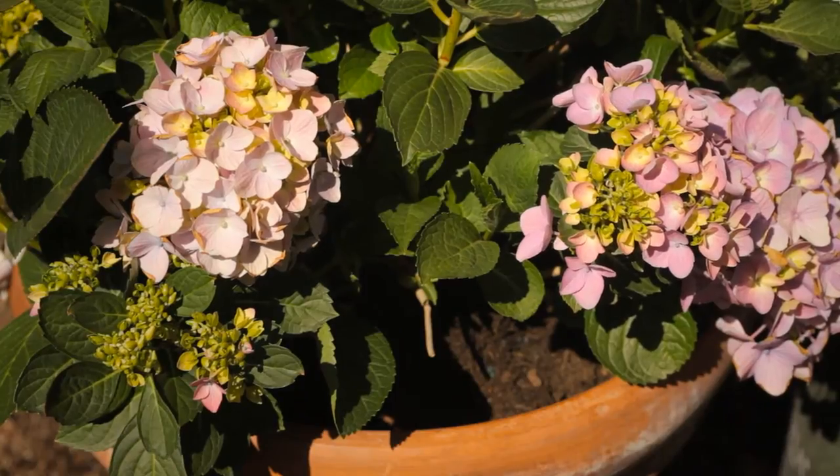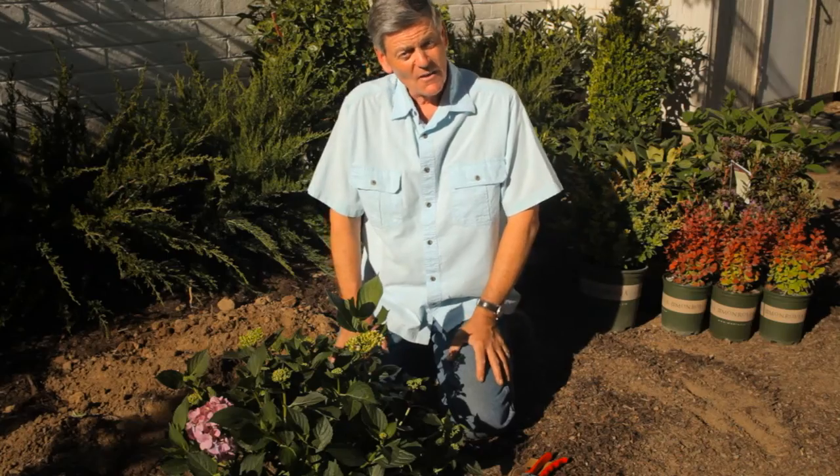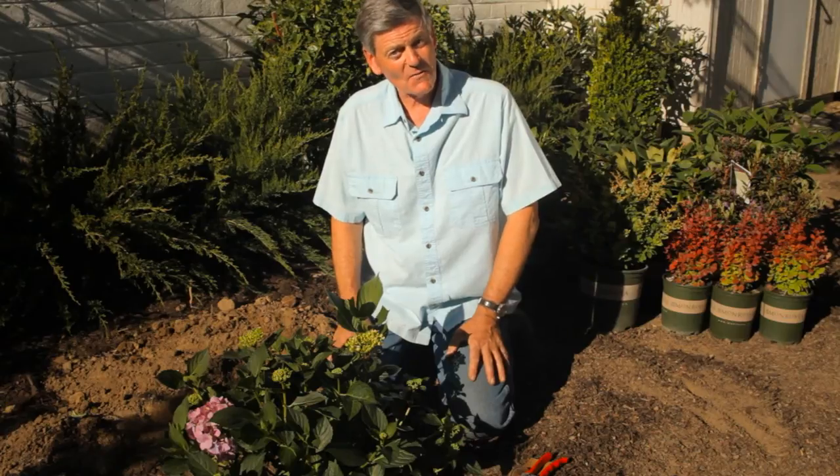Still with hydrangeas, this is Nicholas Stadden from Monrovia nursery. We are going to talk about controlling a hydrangea's size. Now there's a topic of conversation. Controlling a hydrangea's size is not difficult. First and foremost, you can buy smaller varieties.